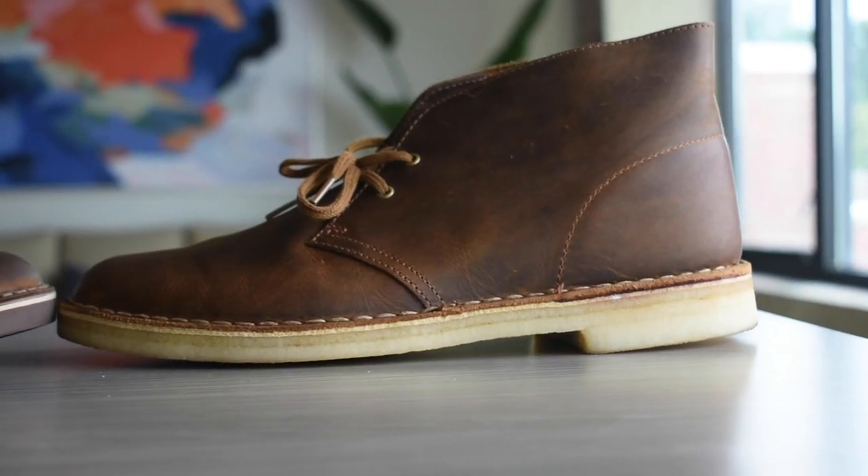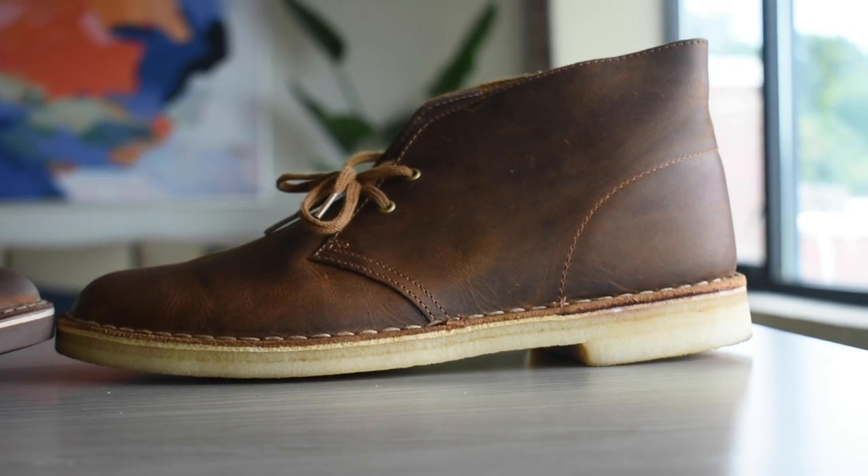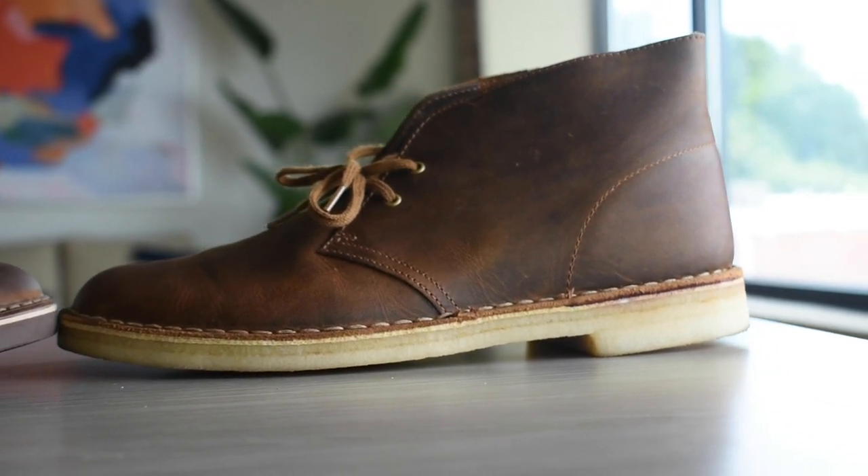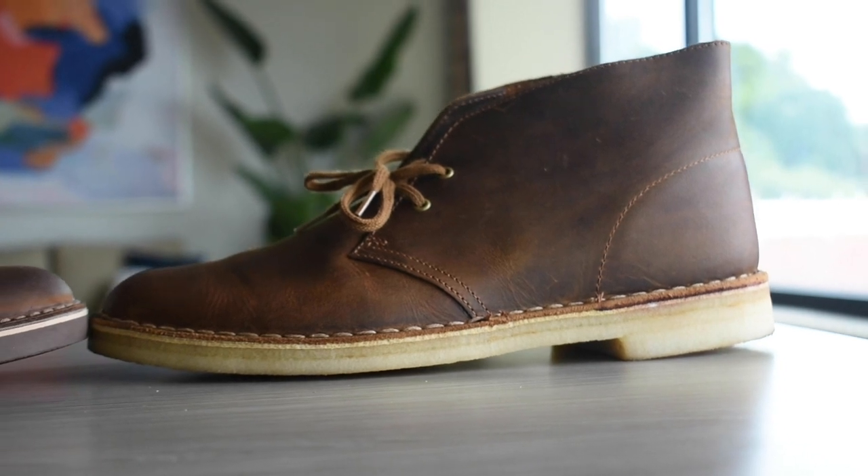My personal favorite is the Desert Boot because it's that iconic boot. I wear it once or twice a week — I just slip it on and it goes really well with jeans when I'm chilling. But if I was getting a boot as my main, everyday pair, I would go with the Bushacre 2.